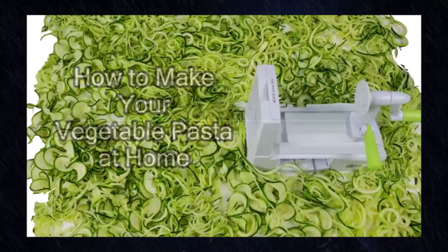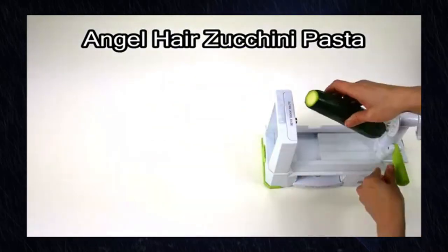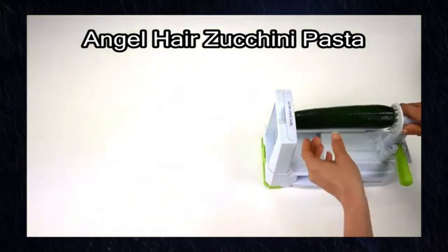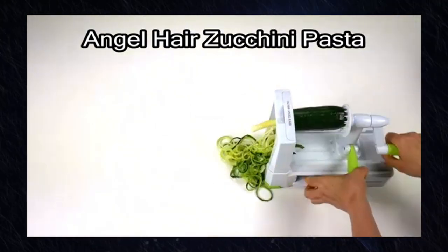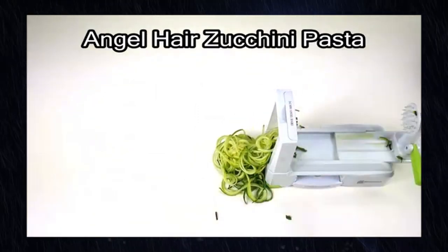The Spiralizer 7-Blade Vegetable Slicer is an exceptional kitchen tool for those looking to incorporate more vegetables into their diet, or for individuals following specific dietary plans like keto, paleo, or gluten-free. Here's a short review of its key features and benefits.